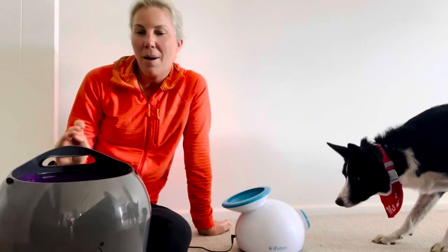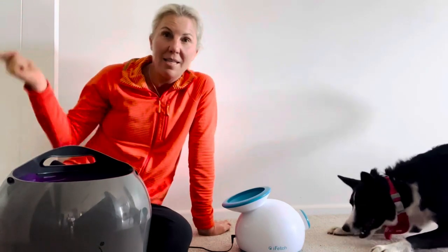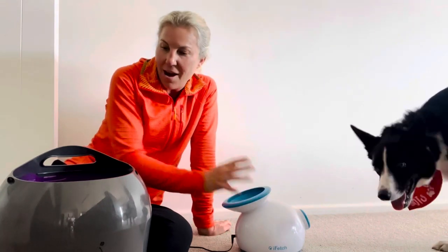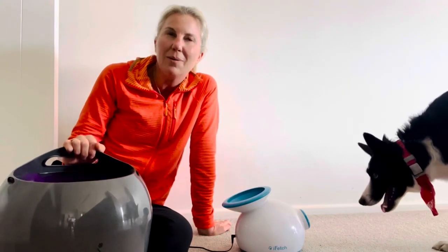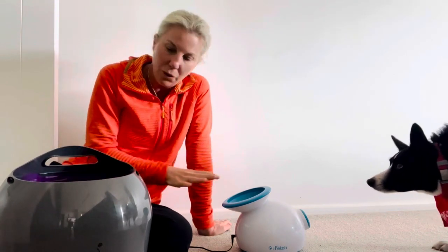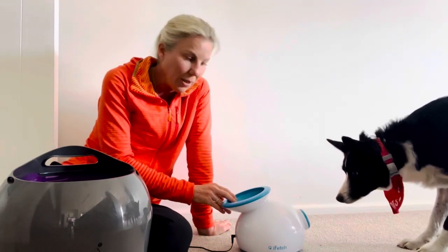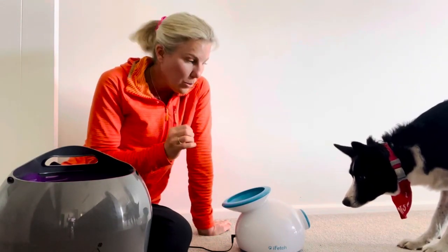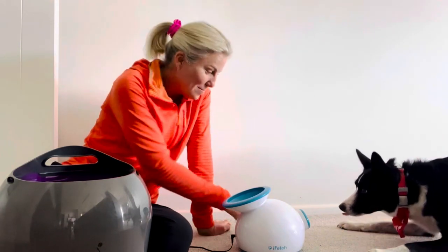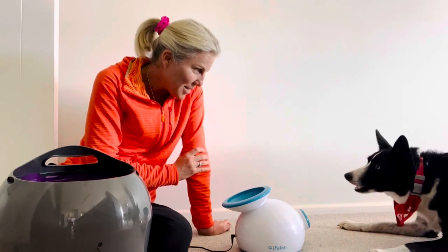So that's our wrap-up of automatic ball launchers — the PetSafe versus the iFetch versus the iFetch 2. My recommendation is definitely the iFetch. Boots will use the PetSafe too, but if both are plugged in, he'll always go to the iFetch. I think he finds it easier to pop the ball in, he likes the smaller ball, and I think he loves that wind-up. That's ridiculously close — but as I say, four years of continual use and it hasn't happened yet.